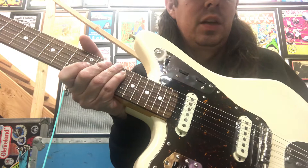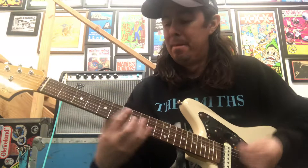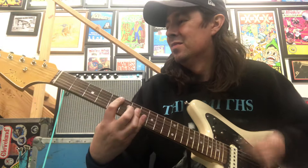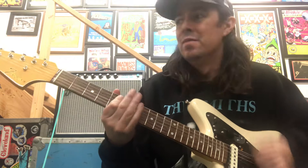I'm going to try and go through the sounds really quick — it gets a ton of sounds. I'm going straight into a Fender 68 Custom Princeton Reverb Reissue. Let's start with the bridge pickup. [plays] A little drive, a little fuzz.